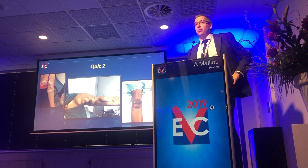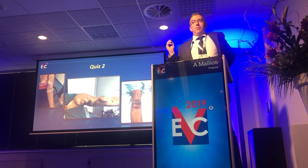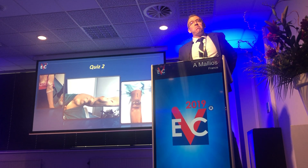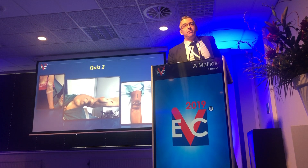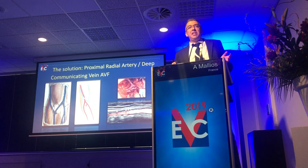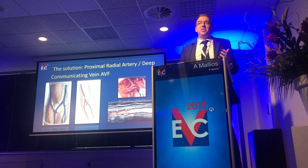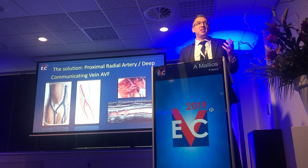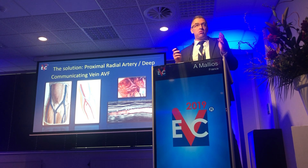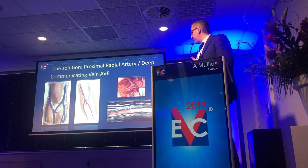Which takes me to quiz number two. What is common in these three fistulas? Their common factor is brachial artery inflow. So in most places, also in the place where I was a resident, when a distal fistula was not possible, the next answer was a brachiobasilic or brachiocephalic fistula. Even in the guidelines, we ignore an in-between solution which is the proximal radial artery inflow.